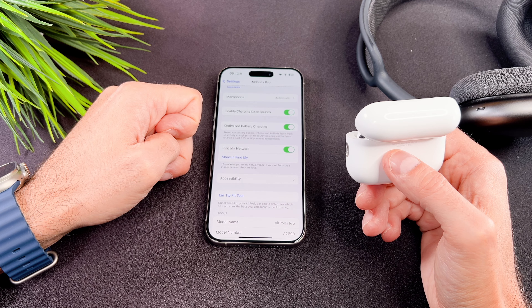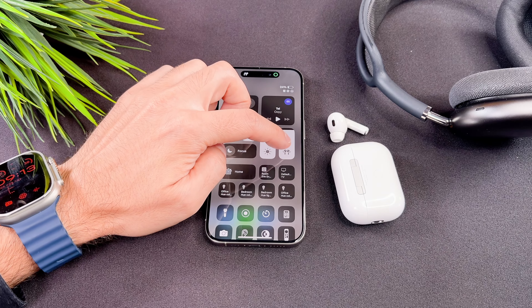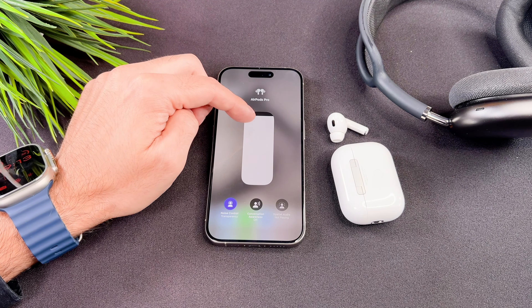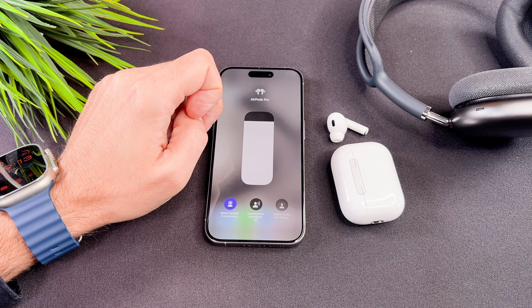Now I would like to show you some useful tips. Scroll down for the Control Center and long press the AirPods volume widget. You can adjust the volume, set the noise cancellation mode, and turn spatial audio on and off here as well.